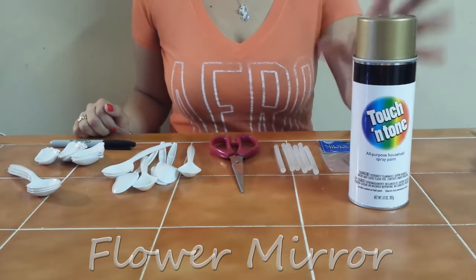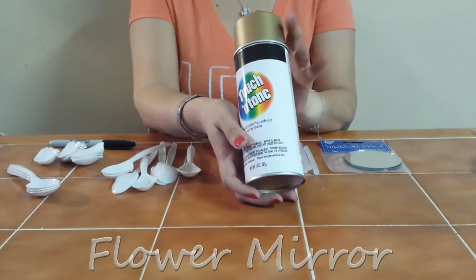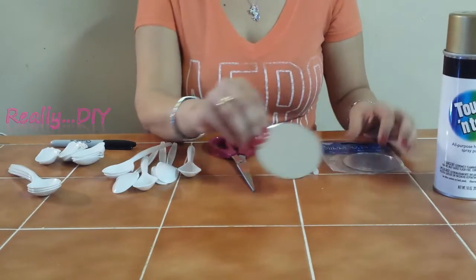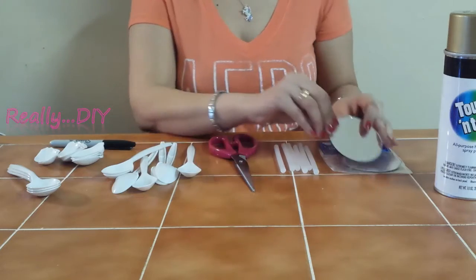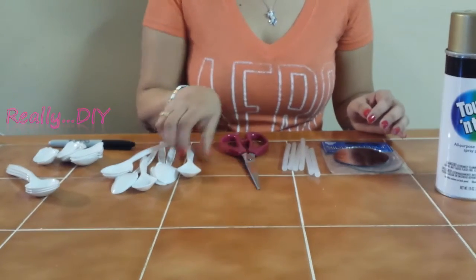Supplies you're going to need include spray paint — I'm using gold because I want mine to match my mirrors. You're also going to need mirrors in any size, glue sticks, scissors, and spoons.